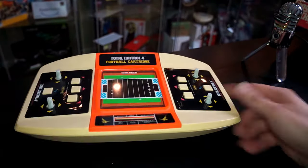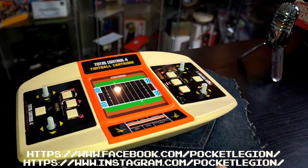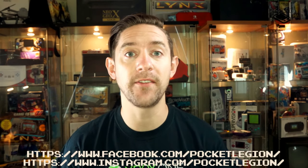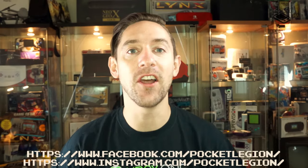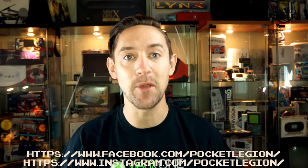Total Control 4, it's time for you to be judged. You're going to fail the pocket of judgement test. You get a Pocket Legion rating of Sunday afternoon football. If you like sports games and you like VFD displays, the Total Control 4 has got you covered. This week's game is Dungeon Souls. Thank you for liking and sharing, please do tell a friend, jump over to our Instagram and Facebook page, hammer the subscribe button, until next week, keep your pockets. Bye.